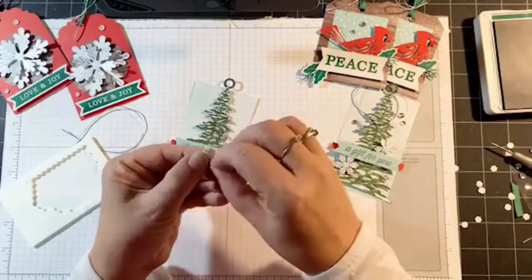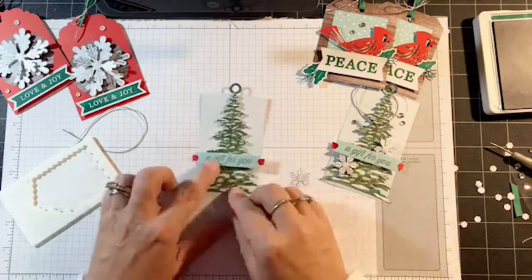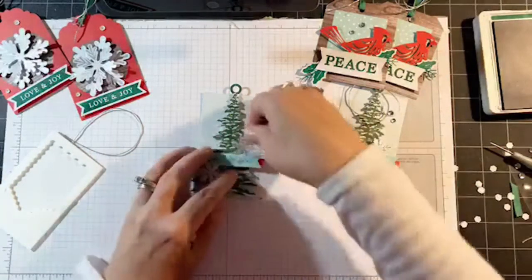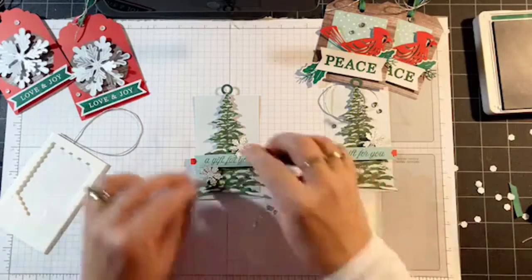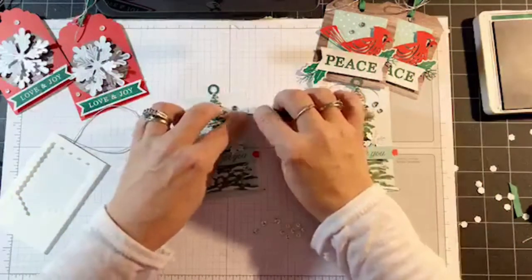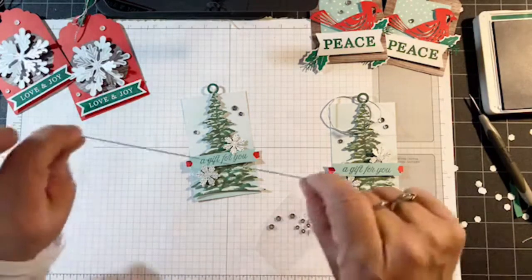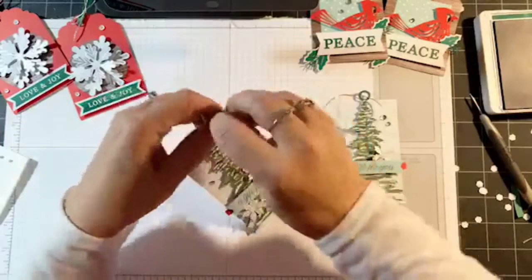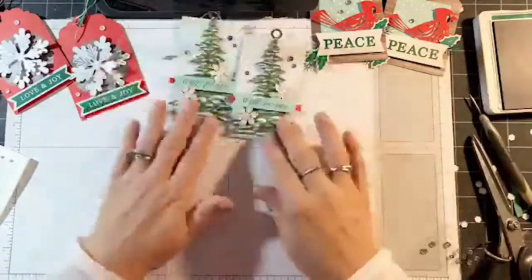I'm going to glue the snowflakes with the dimensionals. I'm going to have it show over the banner — I tucked it over on this one. Here's the second snowflake. Aren't these cute, I just love these. Now as far as the twine, I do follow directions sometimes — eight inches long on the twine, and all you do is thread it through the hole and make a knot. Trim off the end. There's tag number three, one more to go.